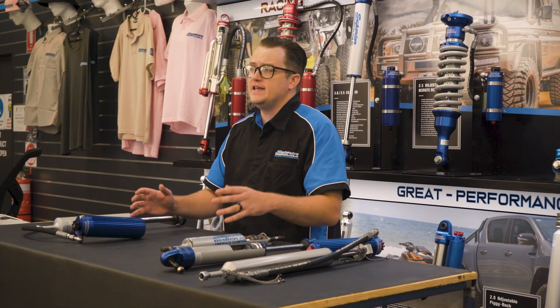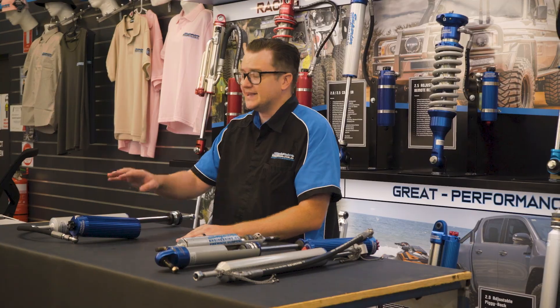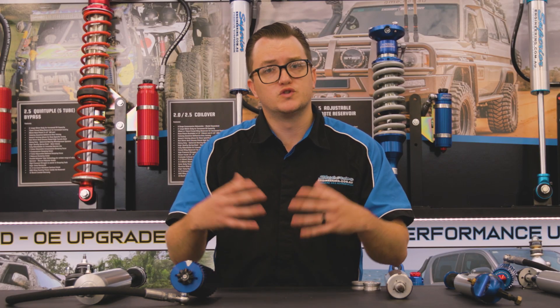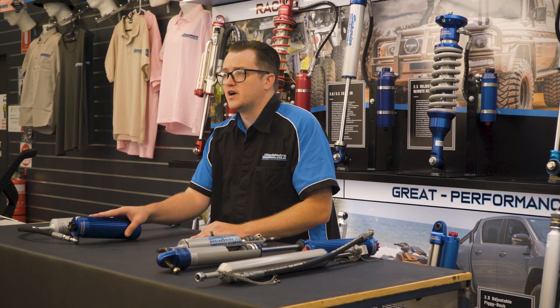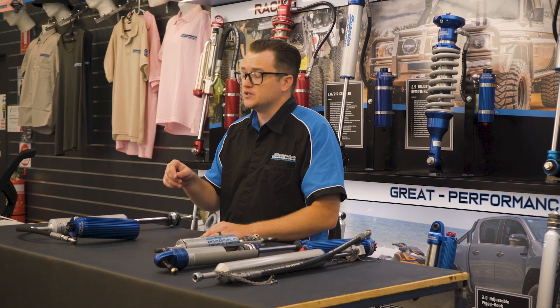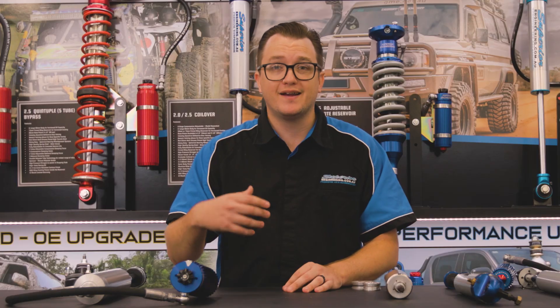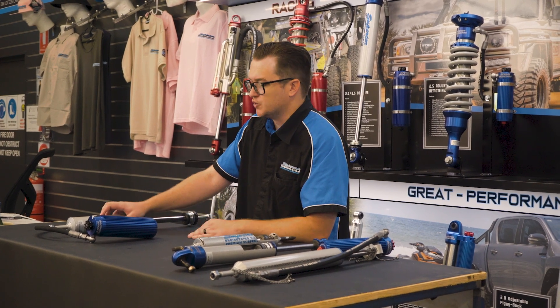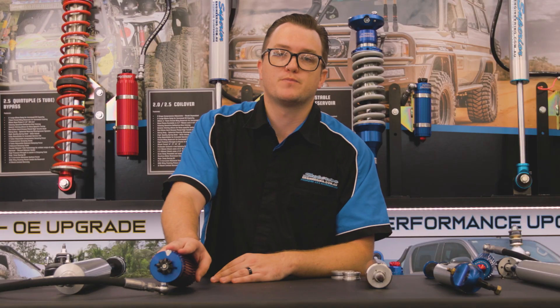One thing to keep in mind when looking at any of our monotube shock absorbers is to leave the gas pressure as it is, unless you're doing a full rebuild on the shocks. Changing the gas pressure can drastically change the ride quality of the shock absorber, and can also cause damage if you let too much out and go for a big drive — it can damage those shims, causing them to snap. So just leave that gas pressure as it is.